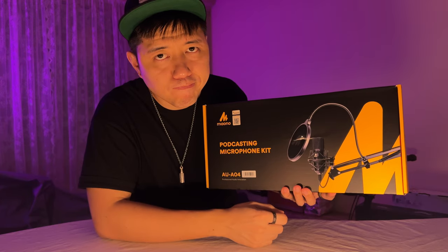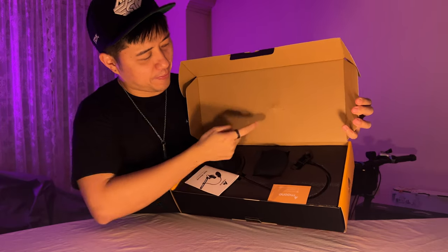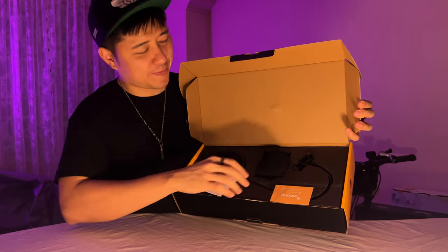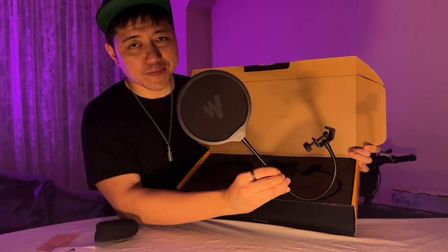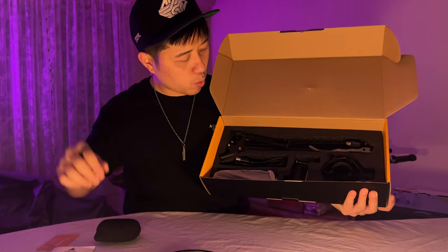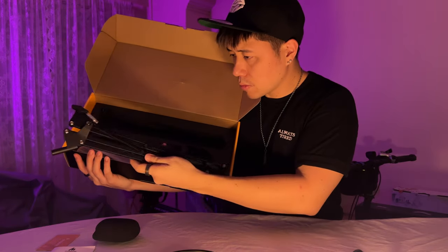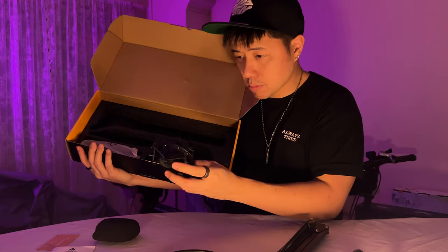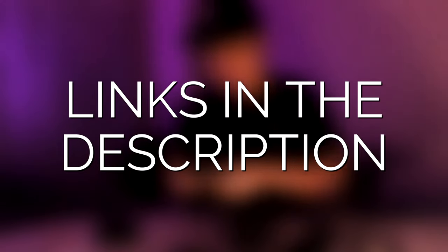Shoutouts to Amazon for the pretty bad shipping — it's got a bad dent on the top of the box that goes all the way through. Hopefully nothing's damaged. We've got a foam windscreen — thank you Mr. Foam Windscreen for cushioning the blow. A business card, an instruction manual, a pop filter, a USB cable, a Velcro-styled cable organizer strap, a full boom arm, a shock mount, the boom arm clamp, and the AU-A04 condenser mic. All of this for $89.99 is really amazing value for money.